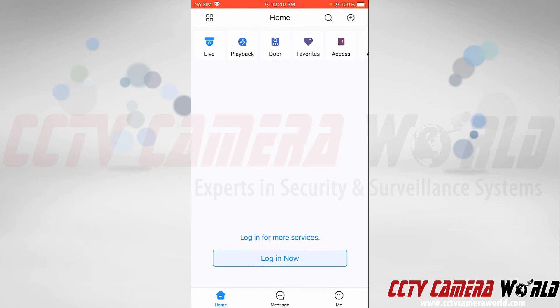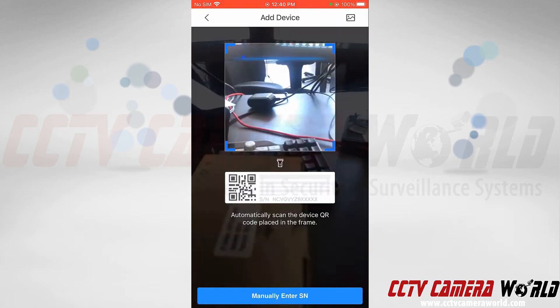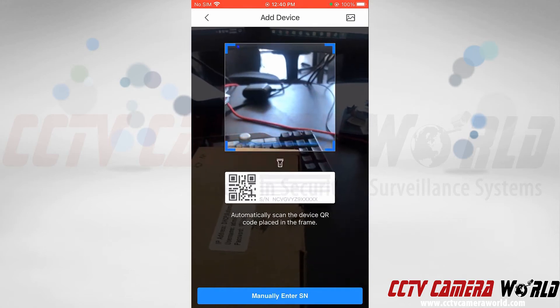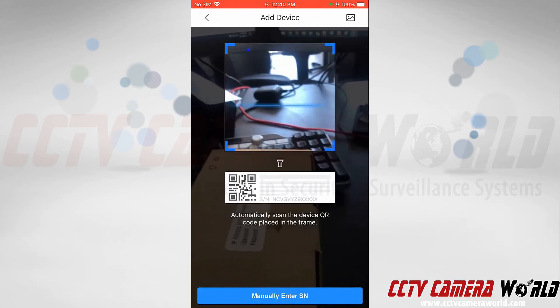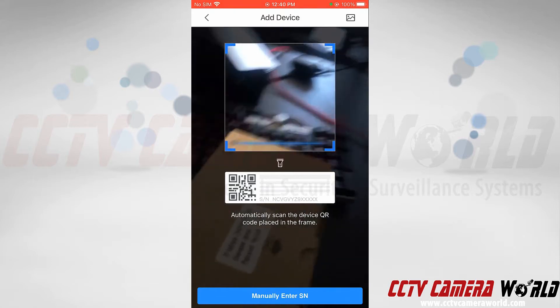To add a device, tap the plus icon at the top right-hand side of the app, then tap the SN/Scan button. This is going to access your camera — if your phone asks for access to your camera, you'll want to click Allow.